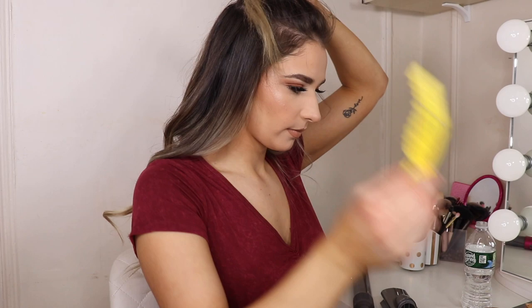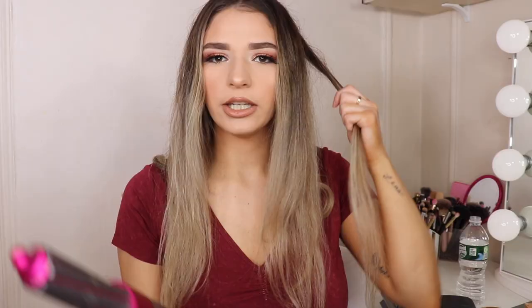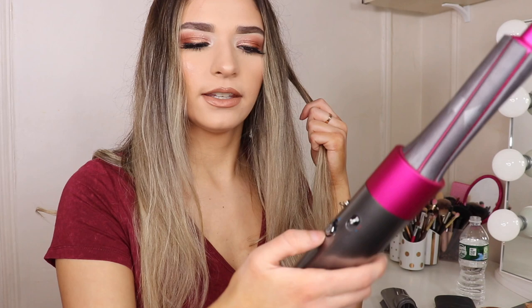I definitely find that your hair needs to be a little more wet — it can't be almost dry. The curl just looks better when it's a little more wet, so I've been spraying water on my hair. I noticed the on/off button — switch it up to turn on, switch it down, and hold the cool button for a few seconds until the air gets cool.